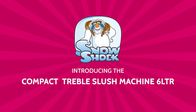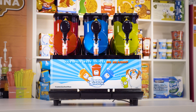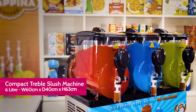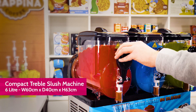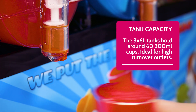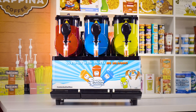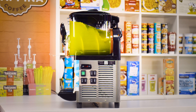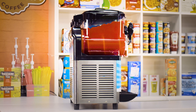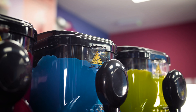Introducing the compact treble slush machine from Snowshock, the perfect countertop machine with no plumbing required for those who want to offer a large range with limited space. The three 6-litre tanks hold 60 medium 300-millilitre cups, ideal for high turnover outlets, and our stylish design means that the product looks super appetising for our customers from all angles.